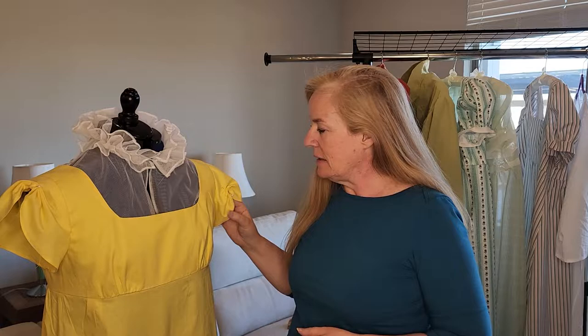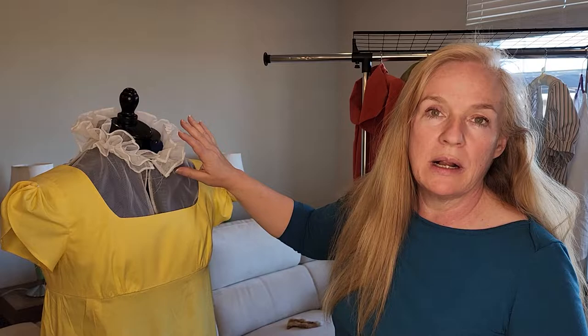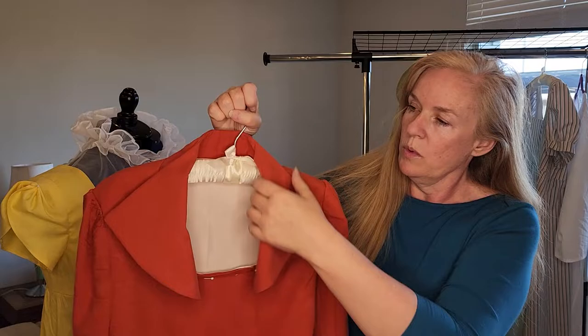Let me introduce the current works in progress. We have a yellow petticoat where I'll be ruching the sleeves — still deciding whether to rush at the top for a circle or on each side for gathers. There's also a chemise set in progress that I'm securing so it will stand up while being worn. And we have the current Spencers — one I've decided will have a significantly shorter back.